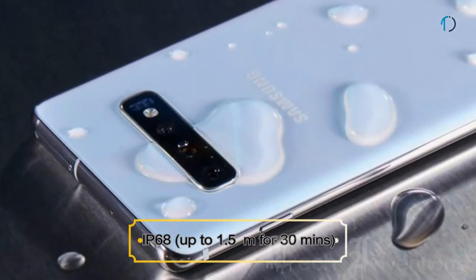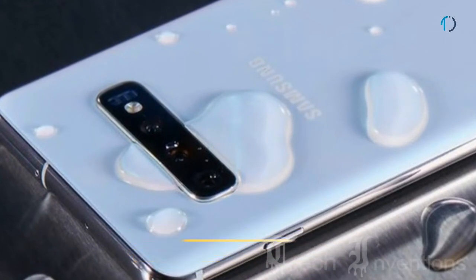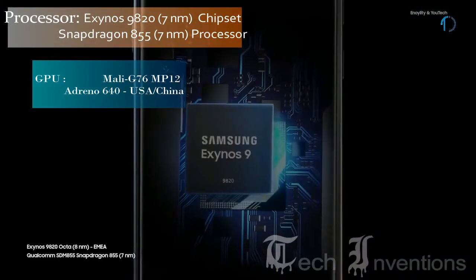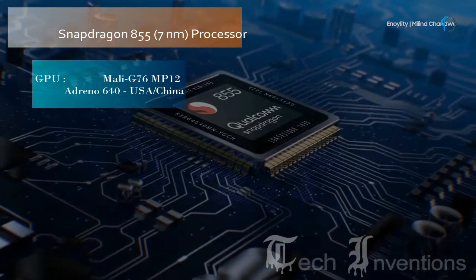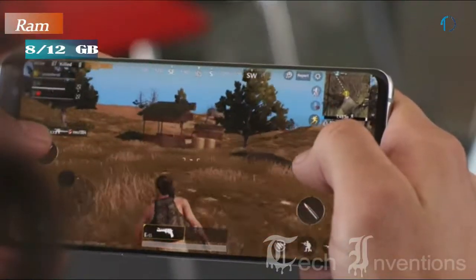The S10 Plus is also certified for IP68 dust and water resistance up to 1.5 meters depth for 30 minutes. This smartphone is based on the Exynos 9820 8nm chipset as well as an octa-core Qualcomm Snapdragon 855 7nm processor, and is packed with 8 GB and 12 GB of RAM.